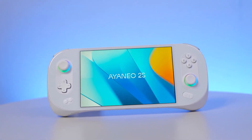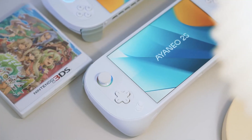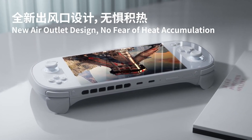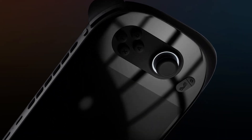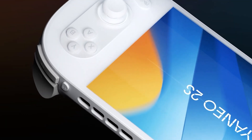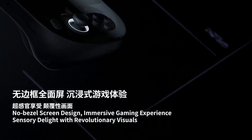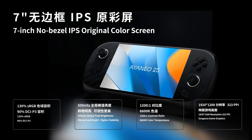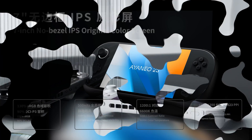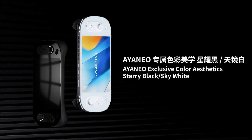Hey fans and subscribers, this is your host Joe. The channel got its hands on an Ayaneo 2S handheld and has made this video to help you get your setup to use so you can play your favorite games and more. This video is a thorough one, and you may find that you want to focus in on certain parts of it, so my recommendation is to use the timestamps in the description. In this video I start with simple steps, like Windows Update, and then transition to intricate ones, like using the Smart Fan app to set up a fan curve.